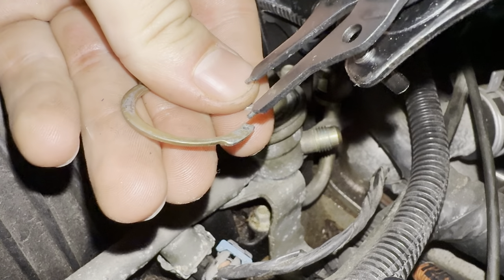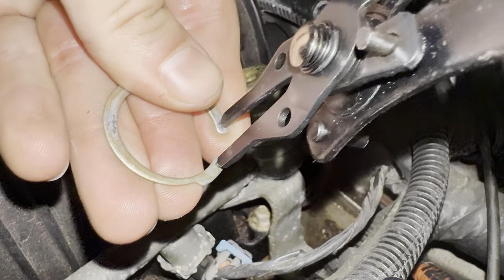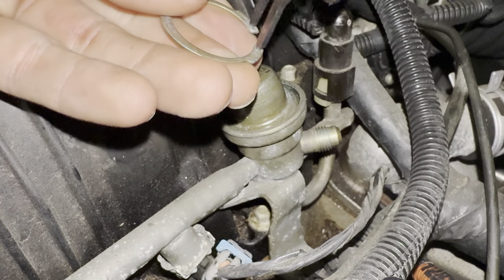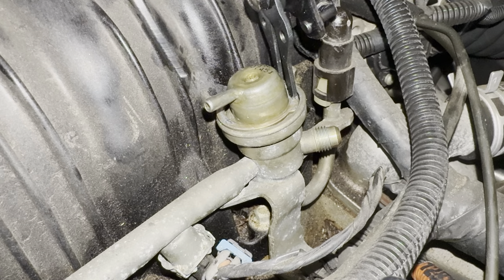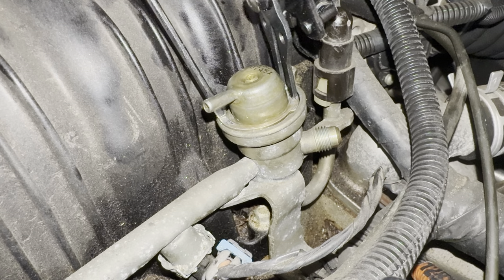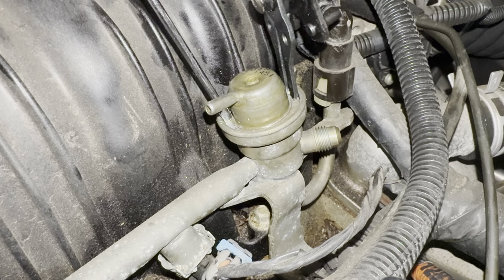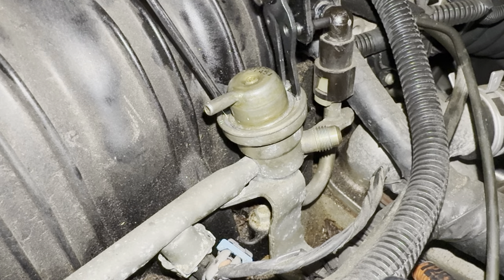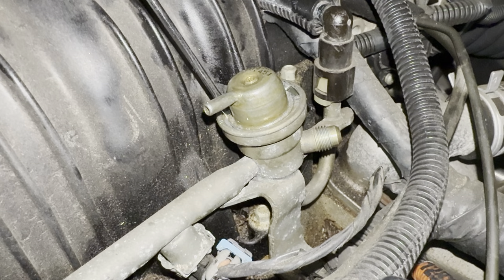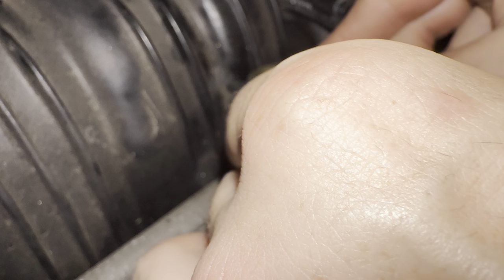Seat the new pressure regulator and install the snap ring. Use a flat head screwdriver to help guide the other side of the snap ring. Reattach the retaining clip.